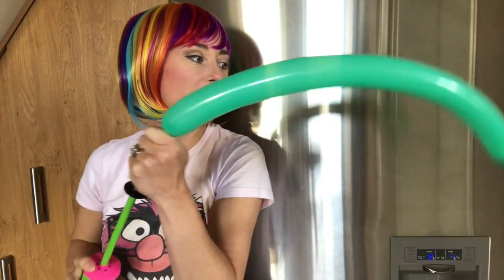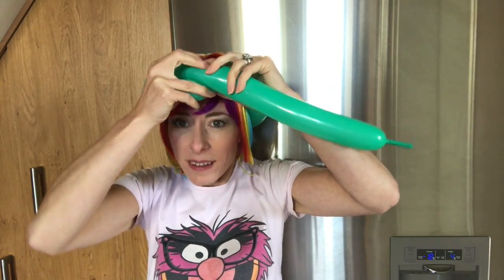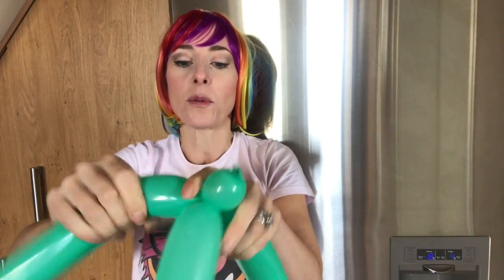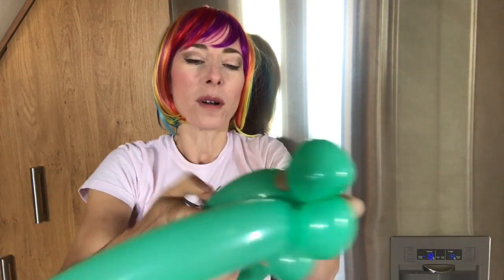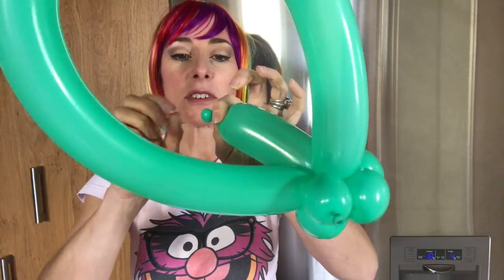Blow up your green balloon — you can leave a little bit on the end if you want. You will preferably need the child with you for whose head this is for. Find a nice place, not too tight, cross it over, pop it through like that. With the rest, if you want, you can make a pretty little flower just by bending over and twisting. I'm just going to cut the end off with a pair of scissors.